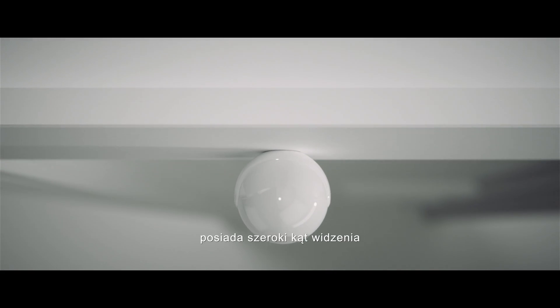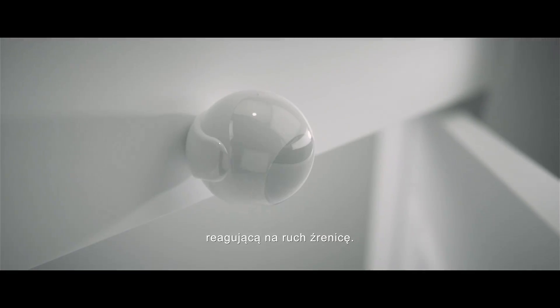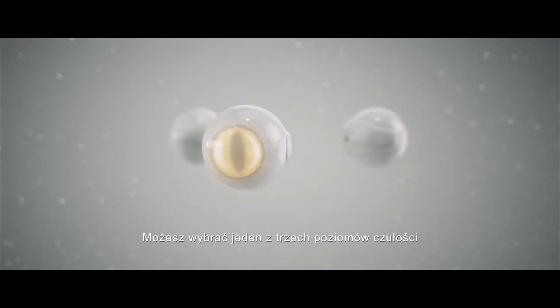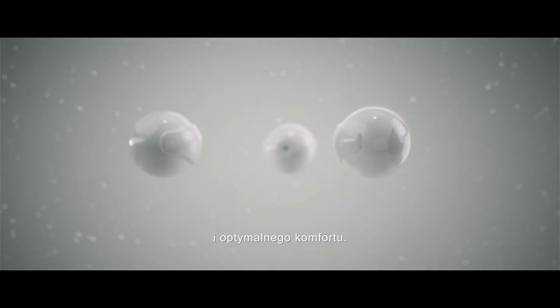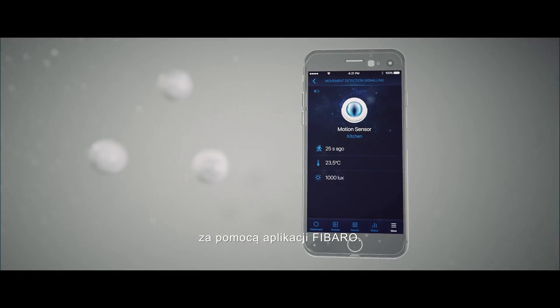The sensor's keen eye has a wide field of view and a highly sensitive motion-detecting iris. You can choose one of three sensitivity levels for the best control and optimum comfort. Managing them is easily done via the FIBARO app.